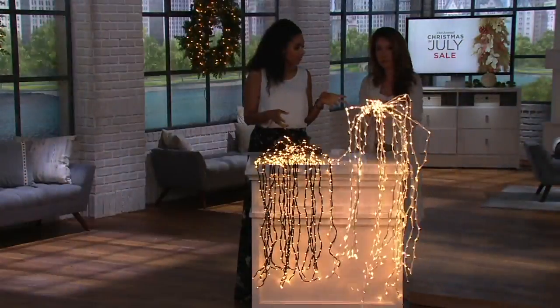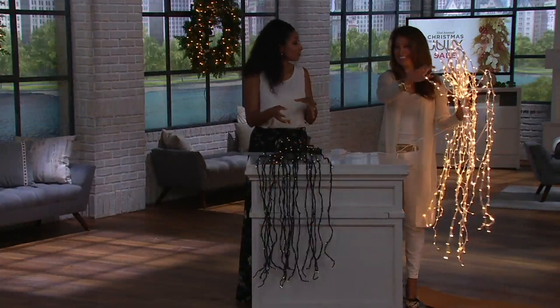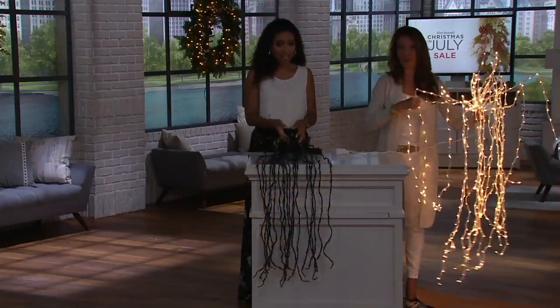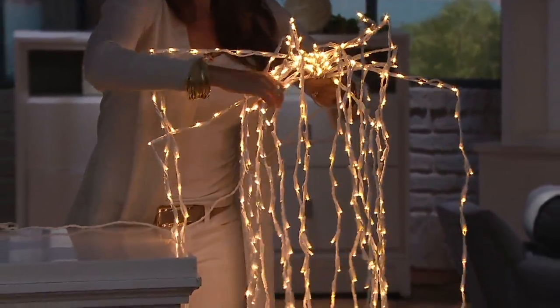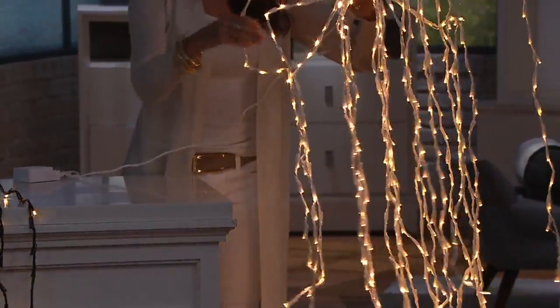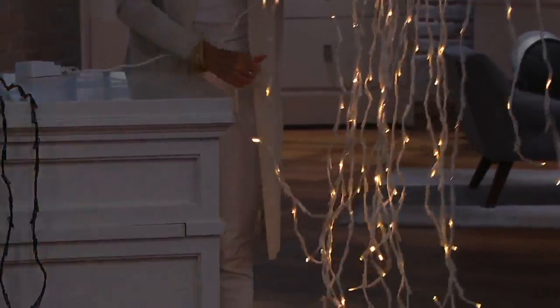If you pick up the black, you might think about using that for Halloween, which is coming up very soon. If you like to decorate for the Halloween season, how fun might this be? You could move the strands around to create maybe some sort of creepy effect. And of course, the black blends in with your greenery very nicely.